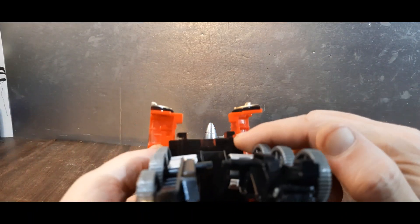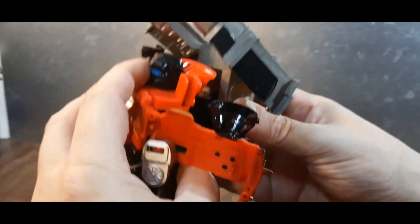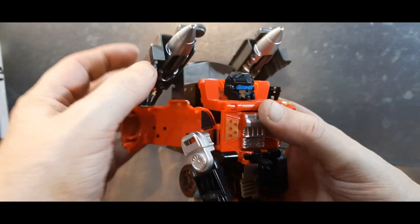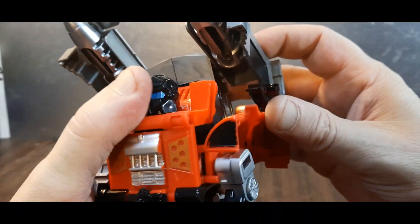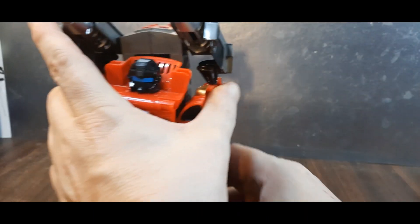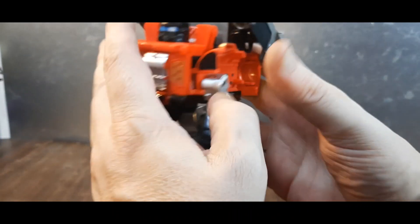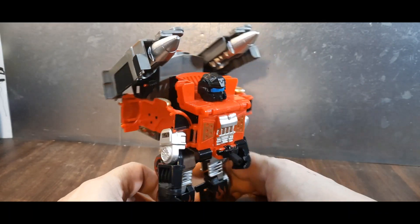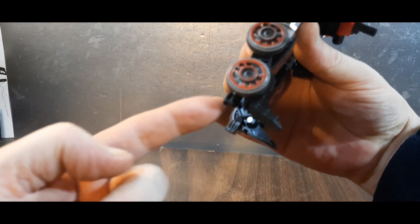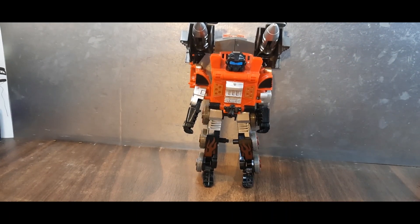Using those hook tabs again, move these out of the way — this slides on. Normally you'd flip that foot back in, slide these back in — sometimes this is fiddly — and now he has his missile backpack. It's not sitting straight — there we go. This makes him really back-heavy and unfortunately, the way it's designed, he doesn't really stand up by itself so I have to lean it against the background.